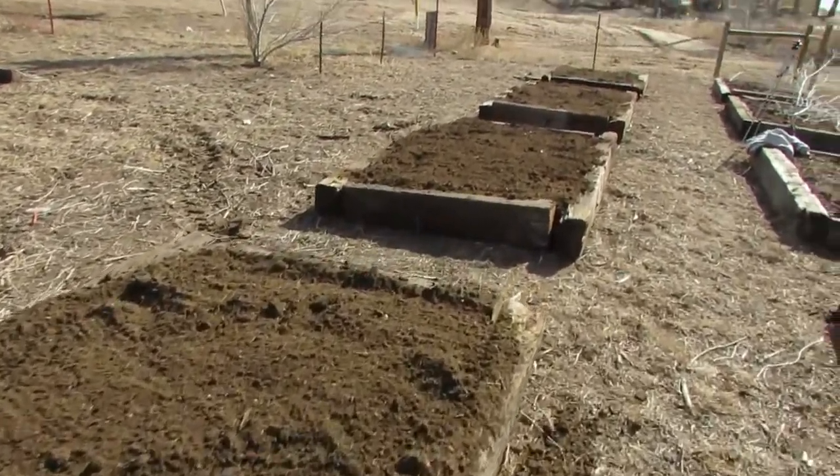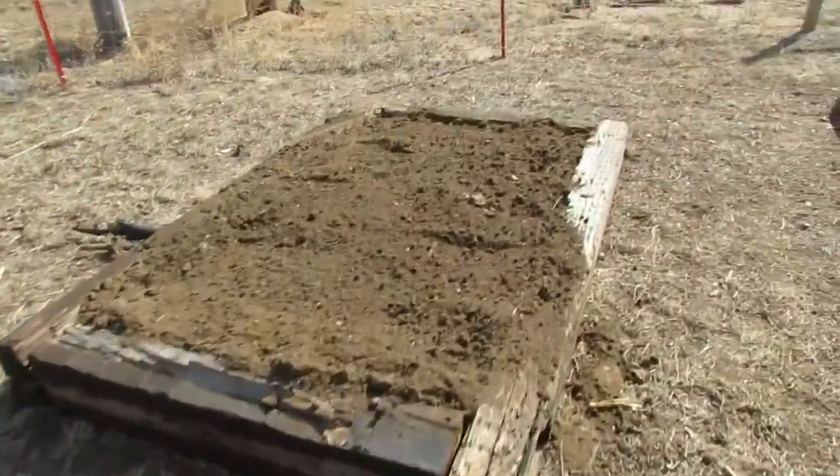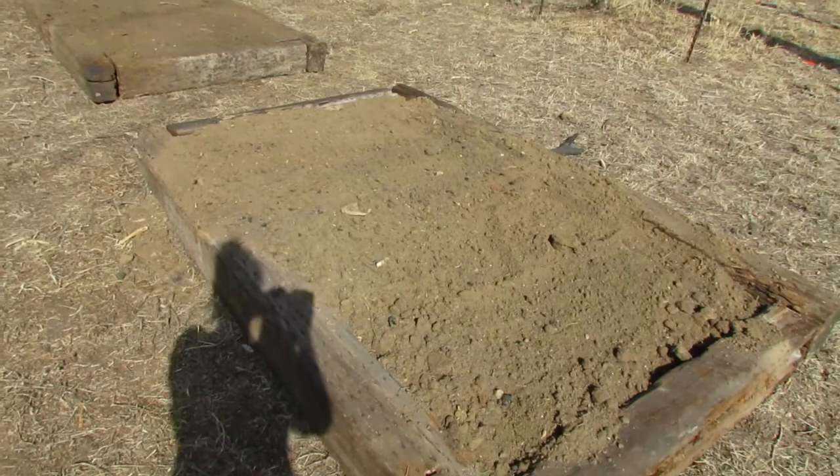We've got all four beds filled with dirt and ready to go. Each bed took two of our tractor buckets of soil, so we needed eight buckets in total. We used three buckets of wood ash, two buckets of the chicken manure and coconut coir mixture, and then the rest was the topsoil from the pasture. It ended up being super fine and fluffy — easy to work with — so hopefully the plants like it as much as I do.